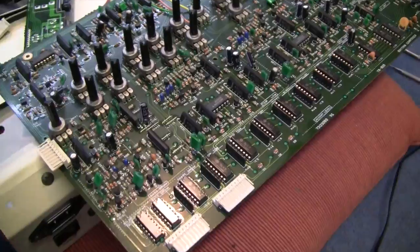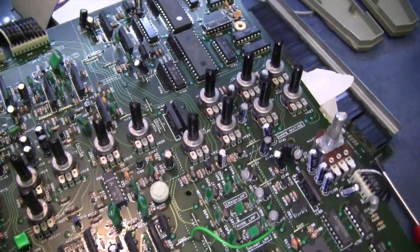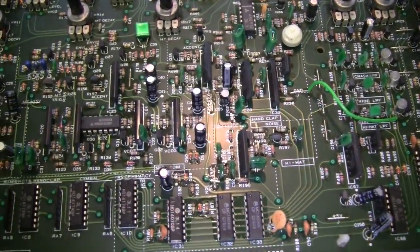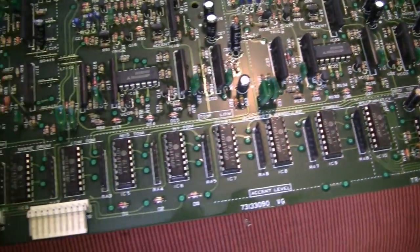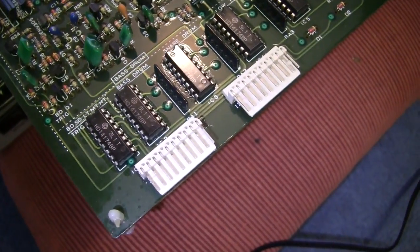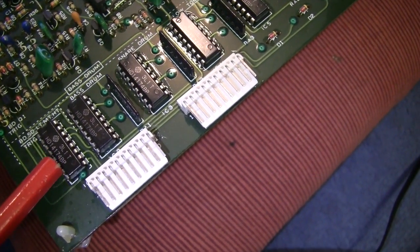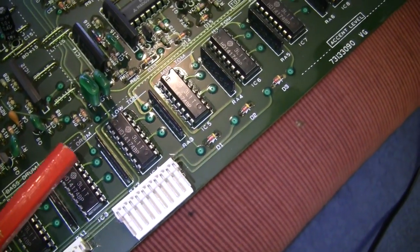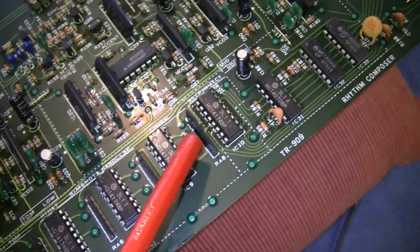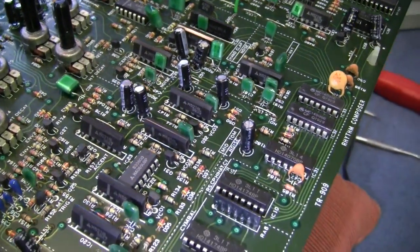Here's a good look at the actual circuit board of the 909. It's quite heavily populated — lots and lots of analogue components everywhere, and plenty of chips. Let's have a look at some of these: these are HD14174s. Loads and loads of those — they're D-type flip-flops all over the place.